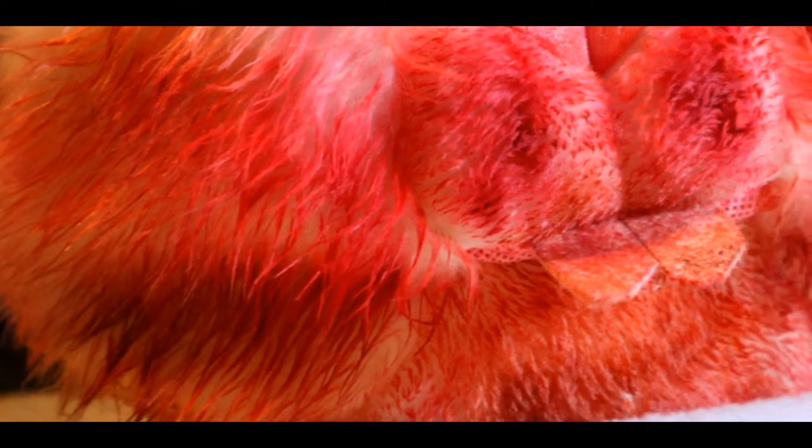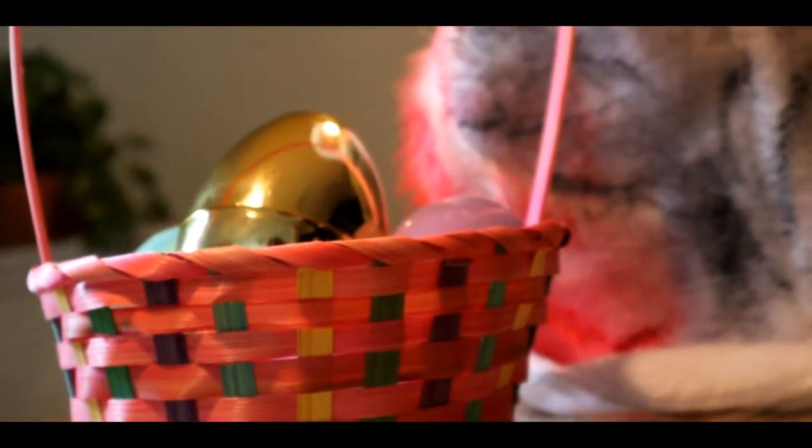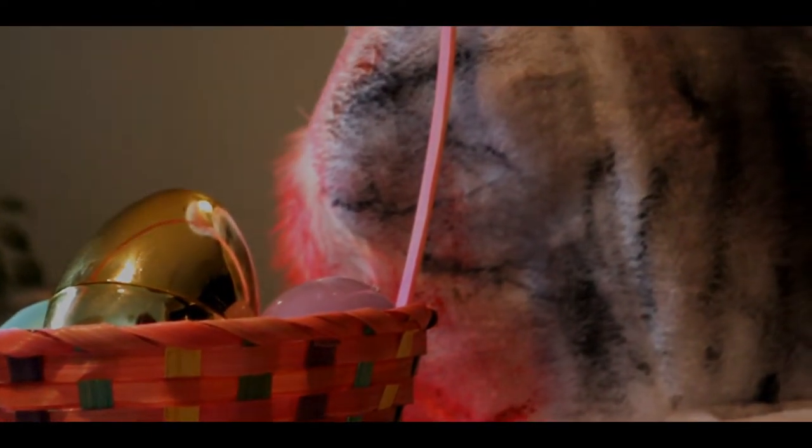What is going on guys, and welcome to the behind-the-scenes of the Bunny Man spoof trailer for Easter this year. I want to go over how I made the mask — it's a pretty simple process, didn't use a lot of materials, but I think it'd be a cool quickie little costume that anybody can do. It was about 60 bucks to make. Let's jump in and go ahead and make the scary Bunny Man mask.